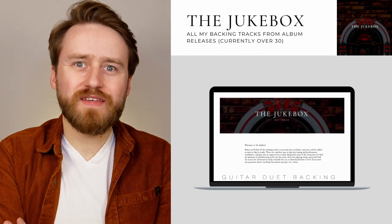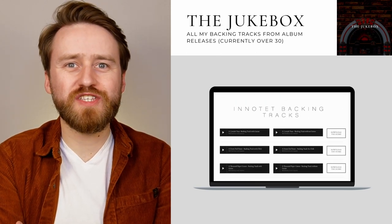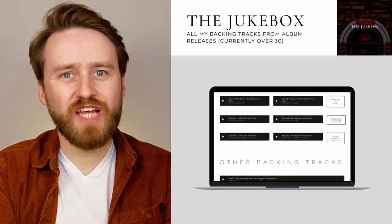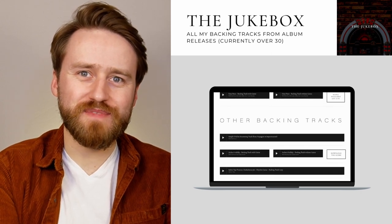Moving on to the jukebox, and this is where you'll find all the backing tracks that I've created, featuring the wonderful musicians I've worked with over the years. We've got guitar duets, string quartet backing tracks courtesy of the wonderful InnoTent, and the peerless Luke Selby on drums as well. Every time I have a new backing track available for you, it will be added to the jukebox.